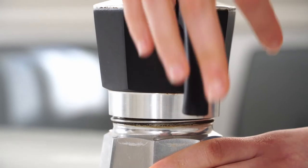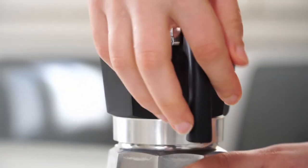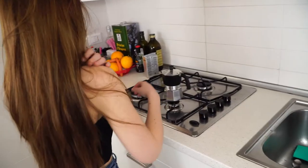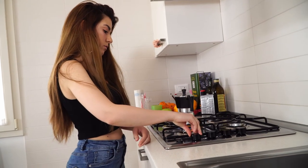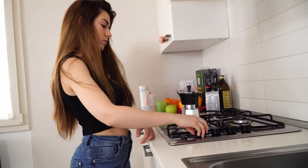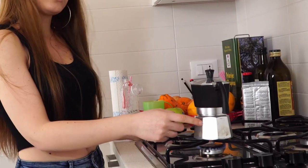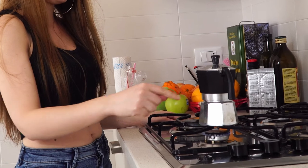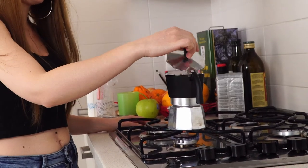We put this top part on it — this is our moka, okay — now we turn on the fire and put it on like this. The water here has to boil and go up through the coffee powder and out the other side.